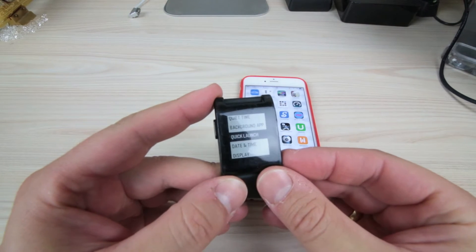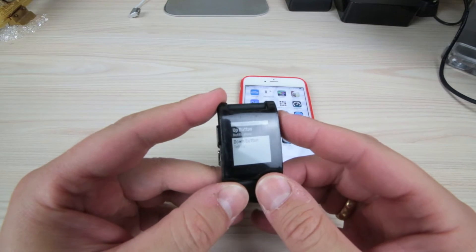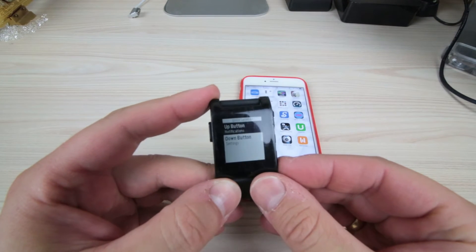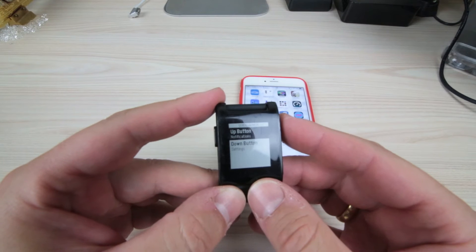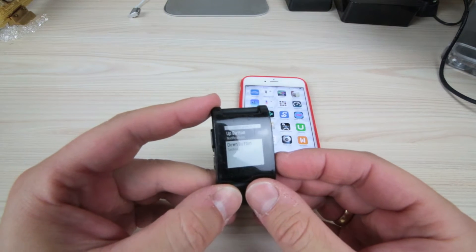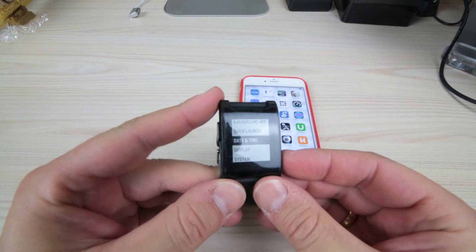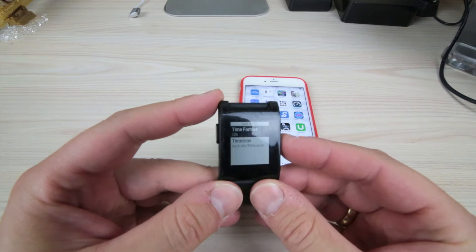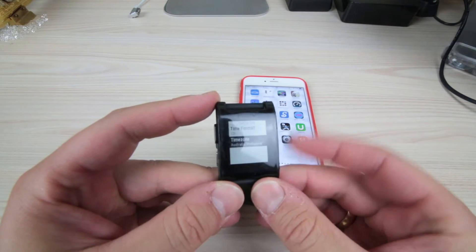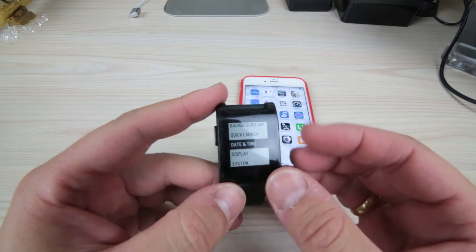Or you could turn it off so you can have none. Quick launch — this is the one where you can add a hot key up here or at the bottom. As you can see, I have got that set up: notifications up the top and at the bottom where it says settings. Date and time — pretty much you can go in and set up the date and time. We'll just go into that so you can see — nothing too crazy there. Pretty simple. It's quite a simple watch, very intuitive to use.